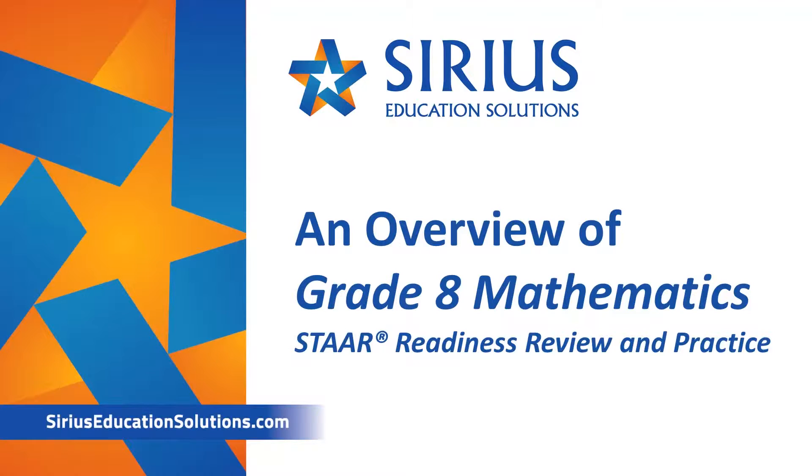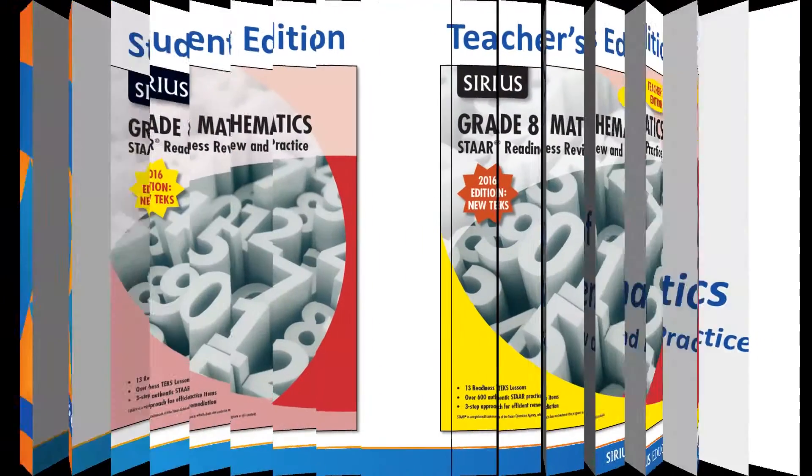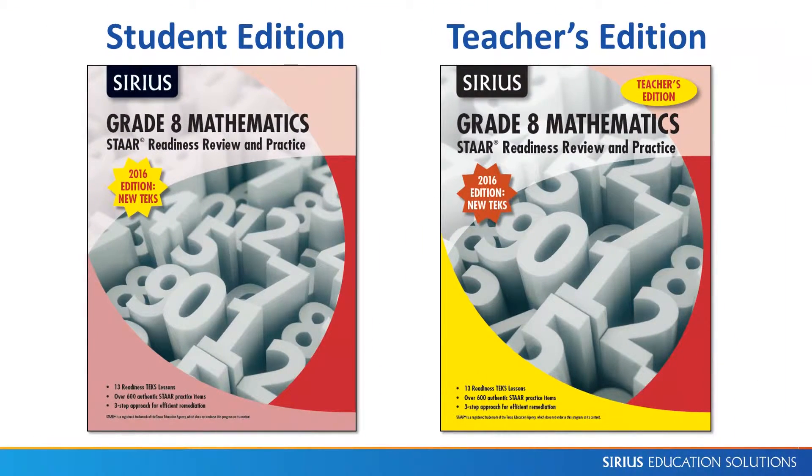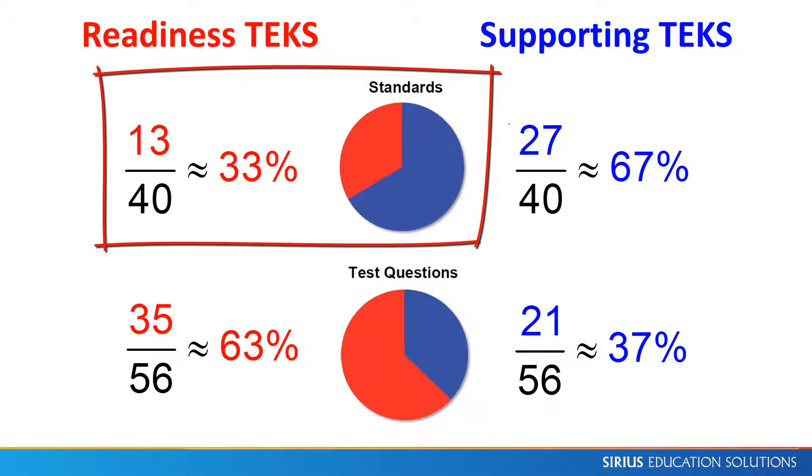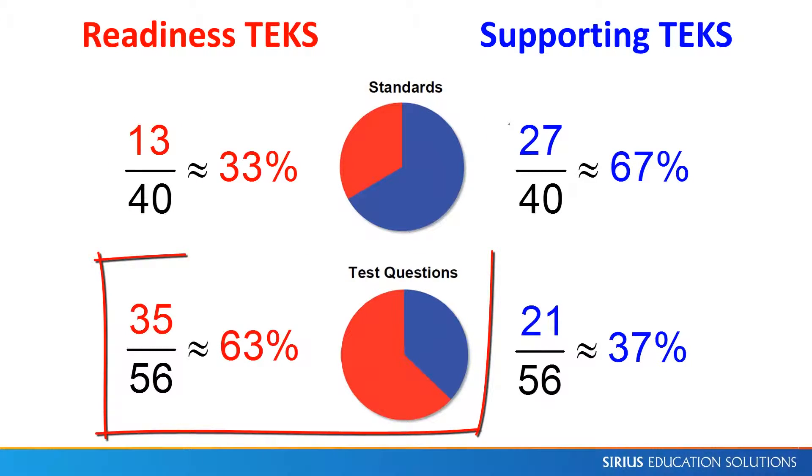Welcome to an overview of the series Grade 8 Mathematics: Star Readiness Review and Practice, an interactive workbook that provides systematic instruction and practice in the Readiness TEKS. We focus on the Readiness TEKS because they are only one-third of the standards but make up almost two-thirds of the test questions.